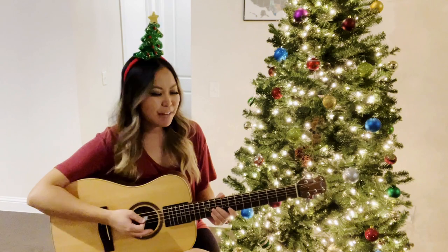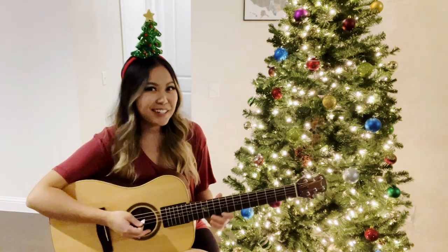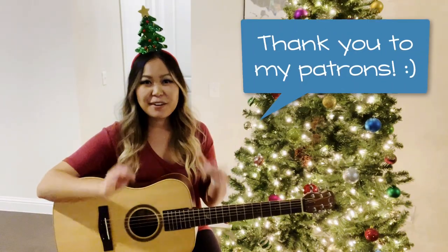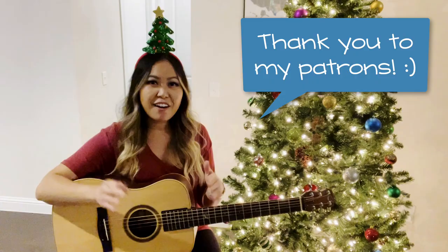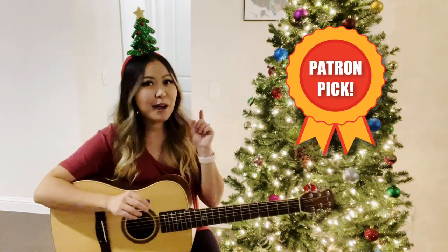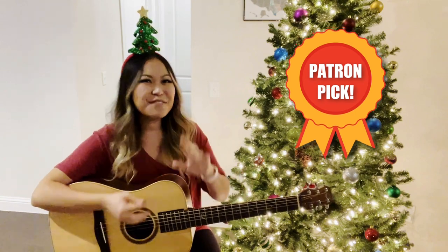Hey everyone, my name is Ellen and today I'm going to be showing you guys how to play 'Winter Wonderland' on the guitar. Stay tuned if this is something you'd like to learn. I want to give a huge shout out and thank you to my patrons for voting on this song for this month's patron picks. If you want a little bit of voting power in the tutorials on my channel, make sure to check out my Patreon page linked down below.